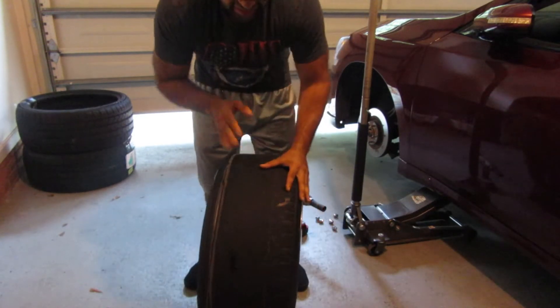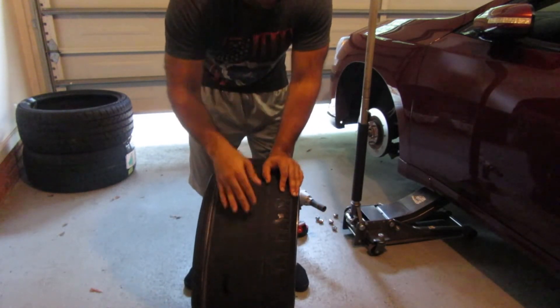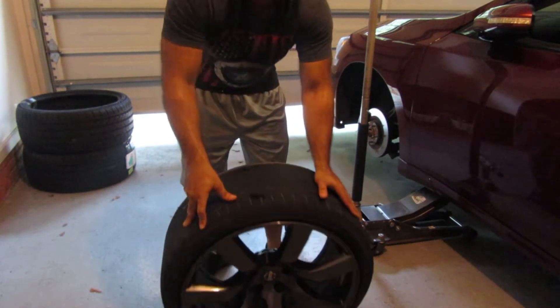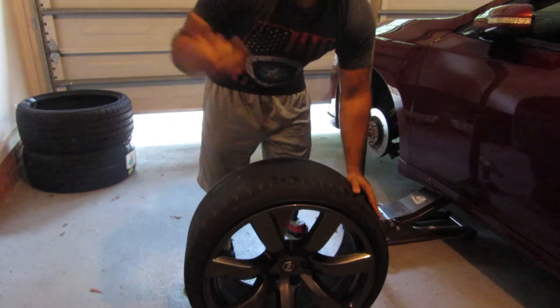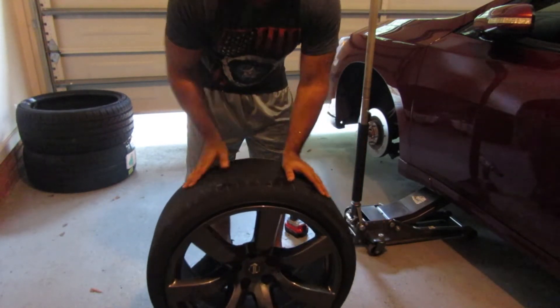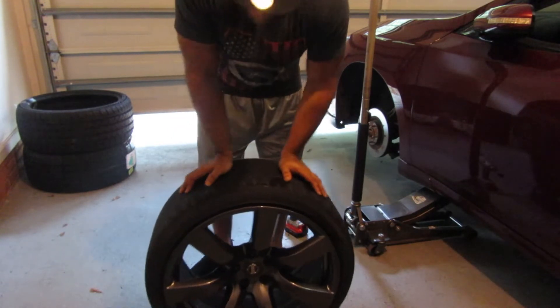This is the second one, and that's the only two I'm going to replace because the other two are fine. Let's take them to the shop, get new tires put on, and we can mount them back on today and maybe go driving later.